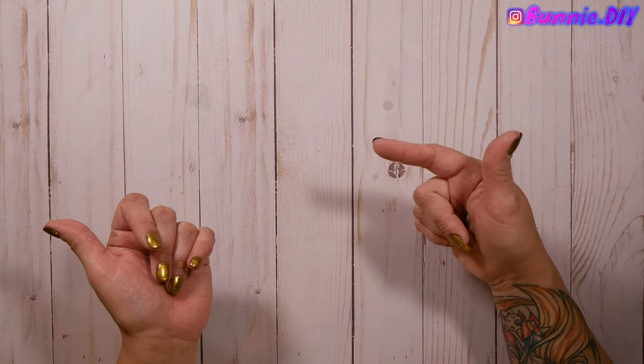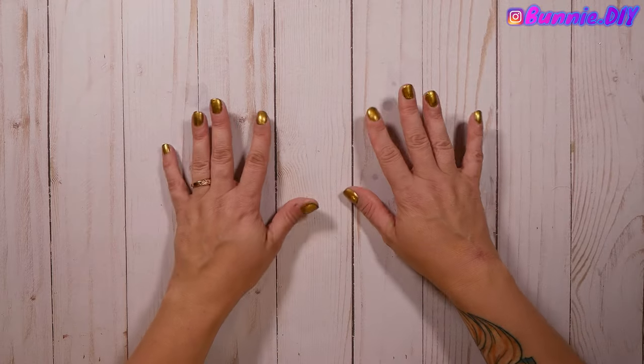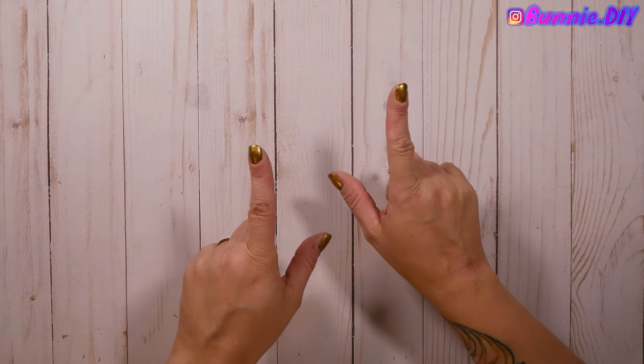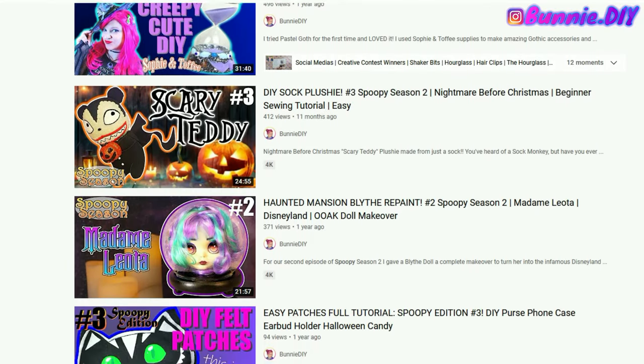If you didn't already, go check out Spoopy Season three episode one — I uploaded that a little while ago and I'm really proud of it, but no spoilers, go check it out if you haven't already.